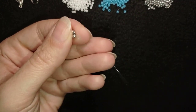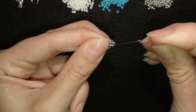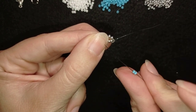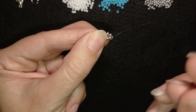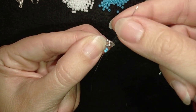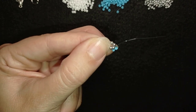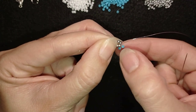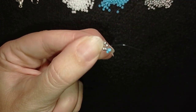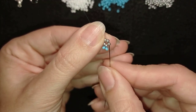For my next row I will take two blue beads. As I'm exiting from this silver bead, I will take these two blue beads and go back in a circle through the same silver that I'm exiting out of. When I pull, I have a loop between these silver beads and these two blue beads that I'm adding. Then I go into the next silver.